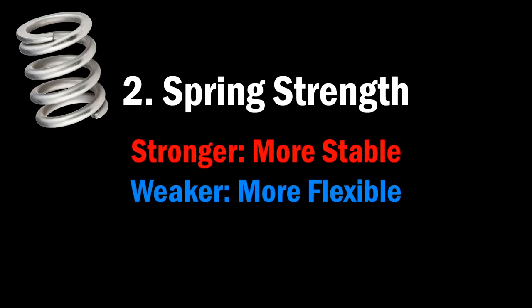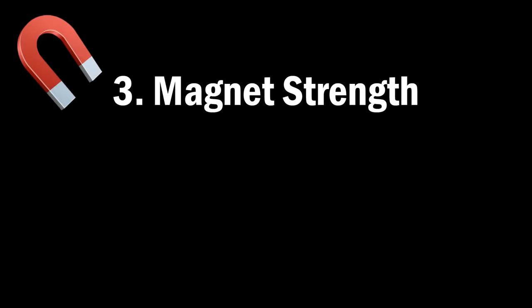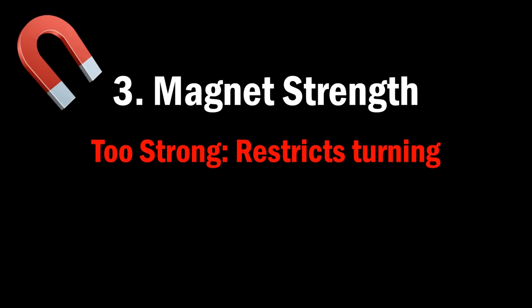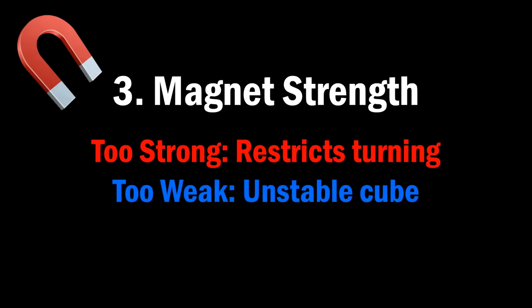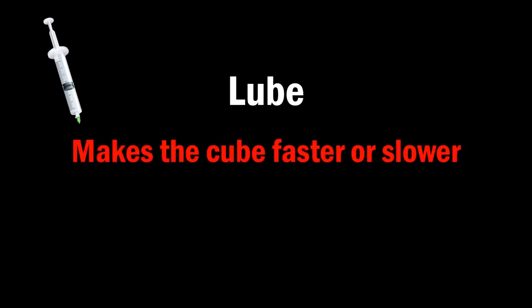Next, set the spring compression to give you the type of flexibility that you want, whether you want a more flexible or a more stable cube. Then set the magnet strength in a way that complements this. Don't just set it to what makes the magnets feel nice — you'll want to do fast turns to help you determine if the magnet settings are good, because if the magnets are too strong they can restrict your turning, and if they are too weak your cube won't feel stable. And then apply lube in a way that fits your turning style, whether you want the cube to be faster or slower.